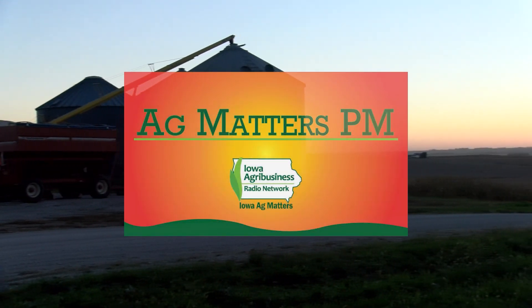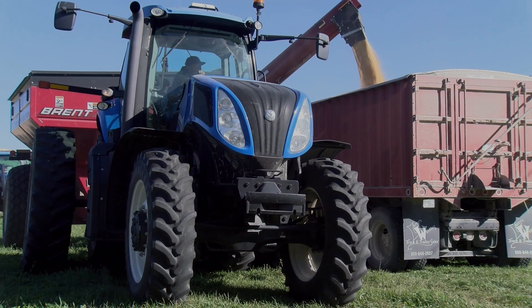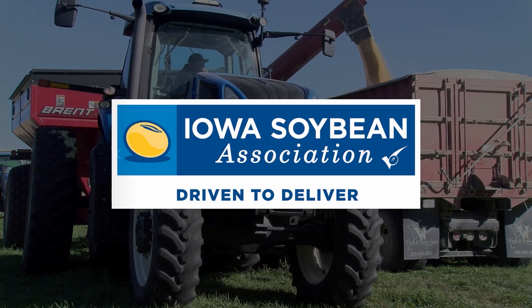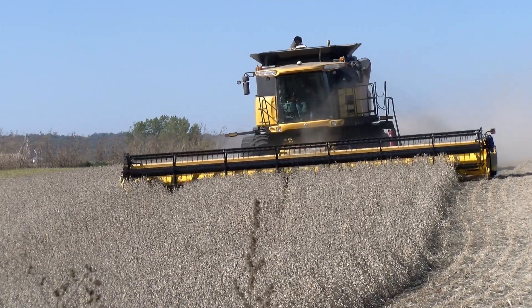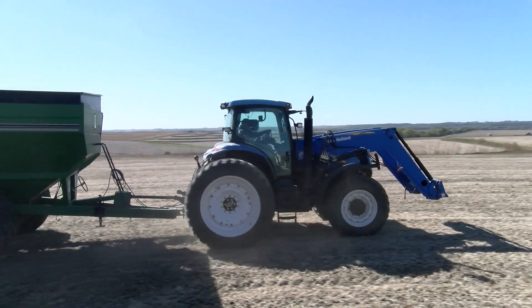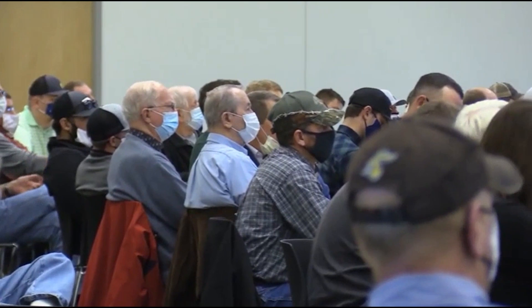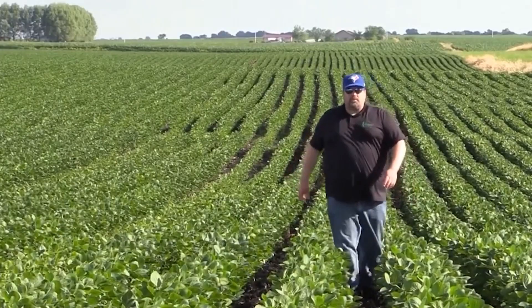This is Ag Matters PM from the Iowa Agribusiness Radio Network, brought to you by the Iowa Soybean Association. Your daily recap of the information that affects Iowa's farmers, producers, and consumers, right here in the heart of the heartland. With reports from our award-winning broadcast team of Dustin Hoffman, Riley Smith, and Mark Magnuson.